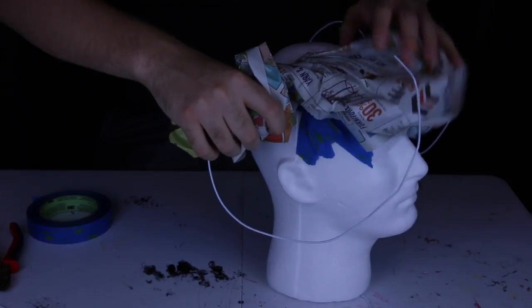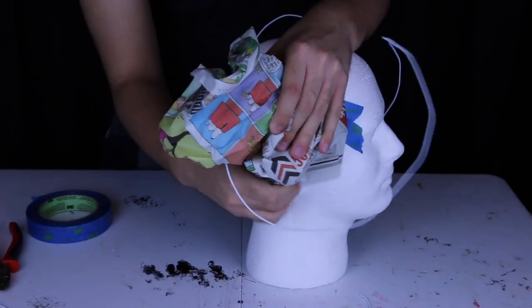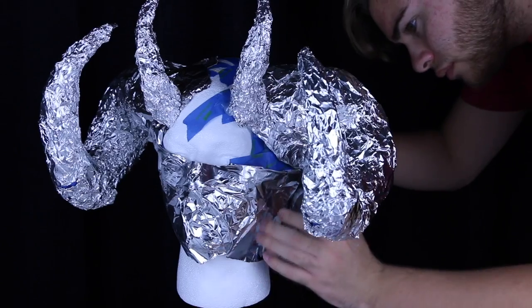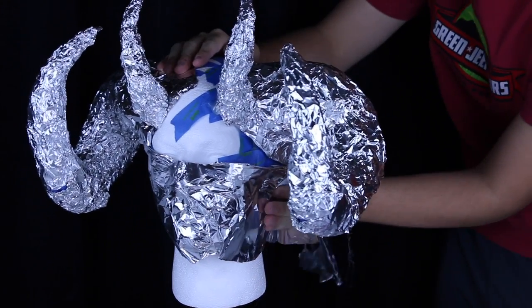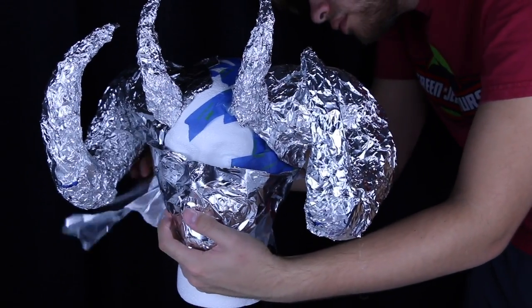Now if you did not watch part one of this tutorial, make sure you go and watch that, where I show you how to make the actual physical mask itself using paper mache and liquid latex. Today I'm going to show you how to paint that mask.